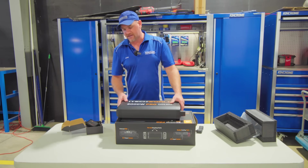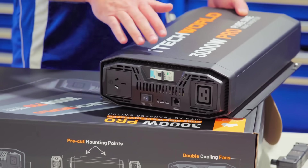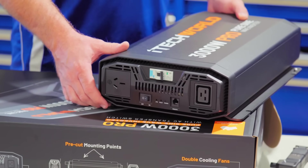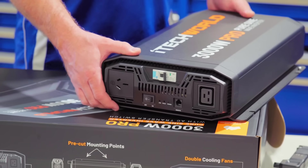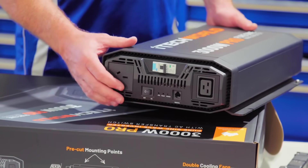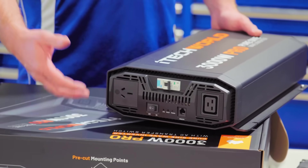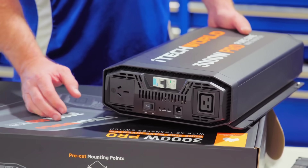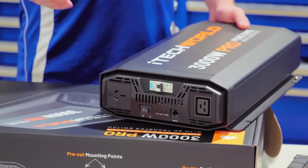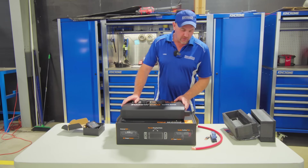They all have an RCD breaker built into the inverter itself. When we hardwire it, you still have your RCD breakers in your van as normal, all connected and hardwired to the inverter. The inverter also has a normal power port on the front, so if you wanted to plug in a CPAP machine or something else, you can plug straight into the unit itself.